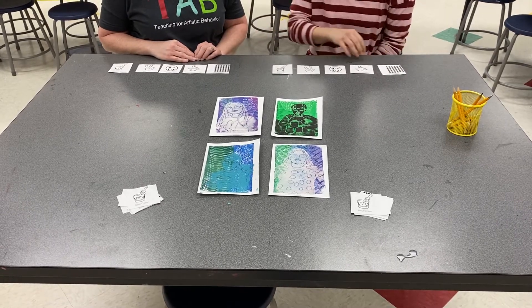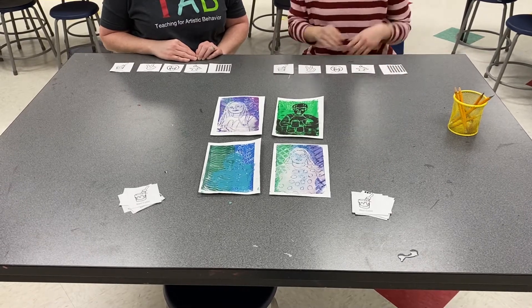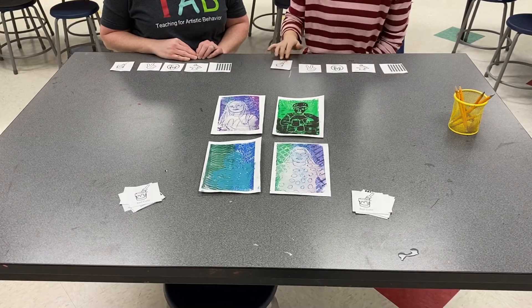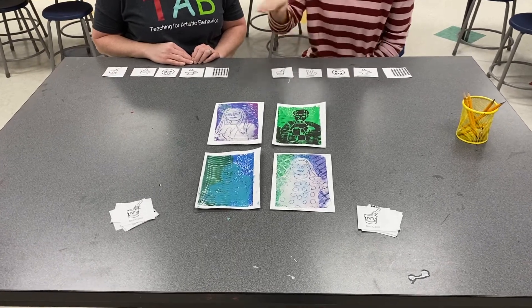You'll also have one of each of these tickets. They'll be in a pile in front of you when you get to your seat. These tickets will help you talk about your artwork. First, pick one of these tickets all as a group.